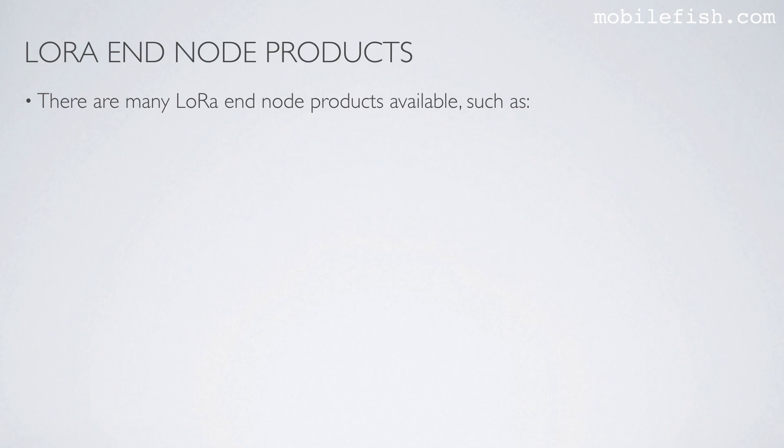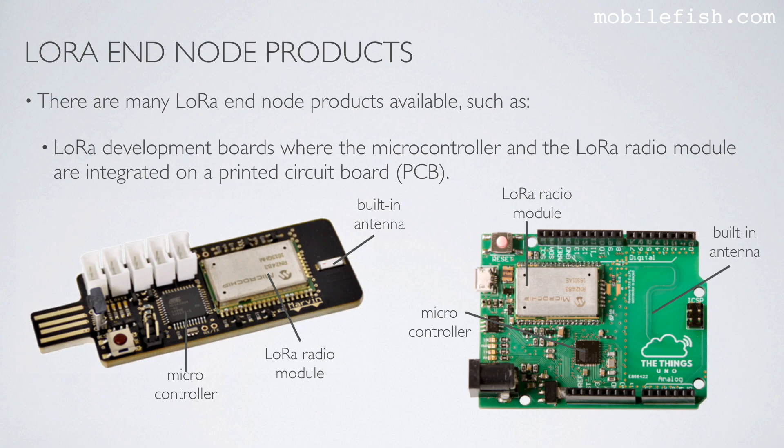There are many LoRa end node products available, such as LoRa development boards, where the microcontroller and the LoRa radio module are integrated on a printed circuit board. Here are two examples. Here is the microcontroller, here is the LoRa radio module, and here is the built-in antenna.